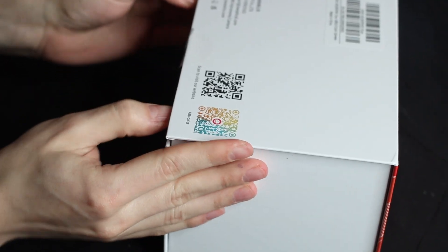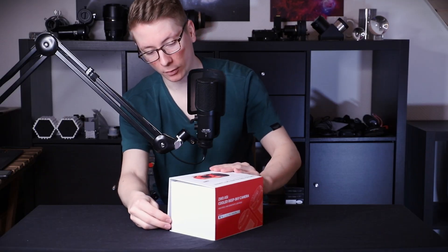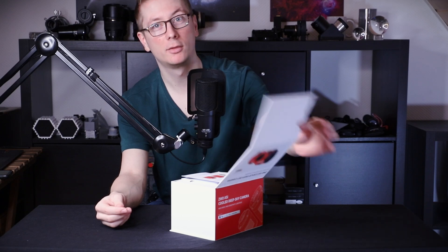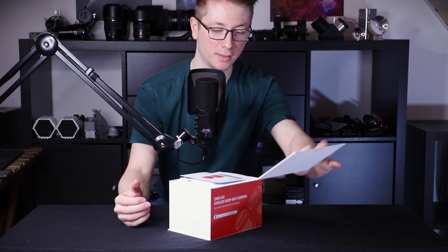And this package — where does it open? Over here. No, this way. This package has a very nice magnetic clip to open it. But let's look at the camera. What do we have in here?